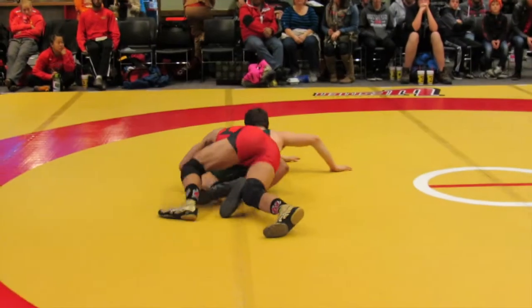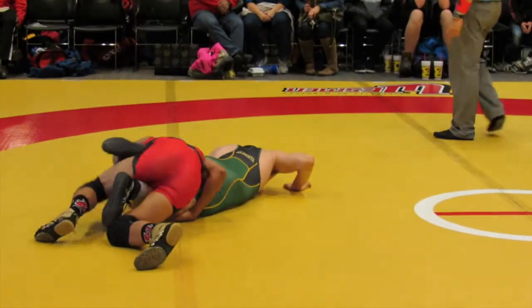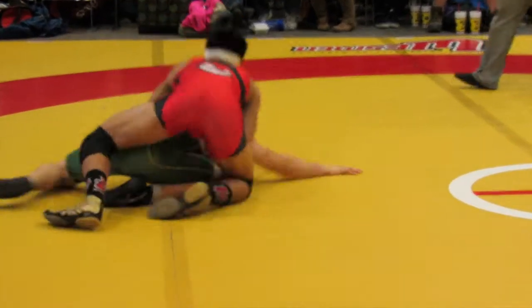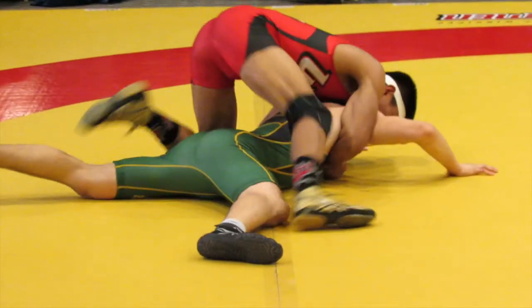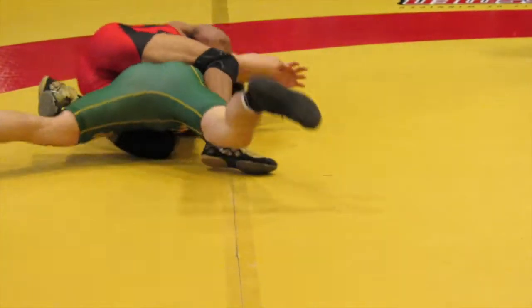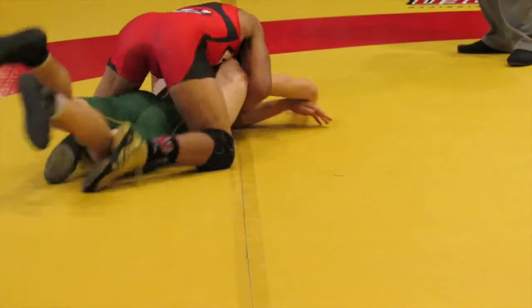Good. Keep your knees wide and come up, come up. Get your other arm out, come on. Turn it up.